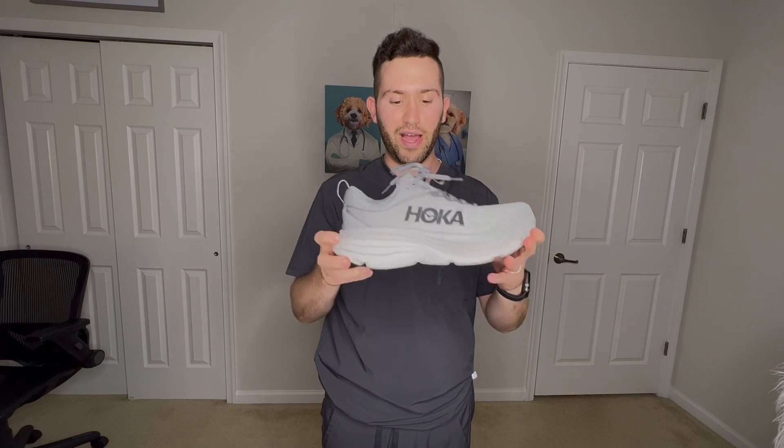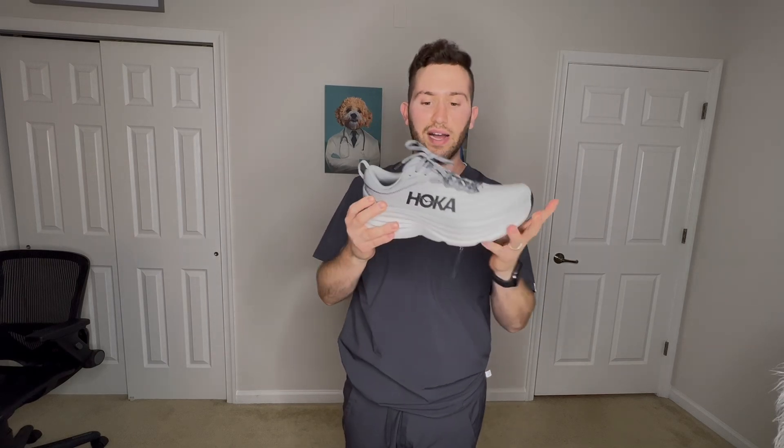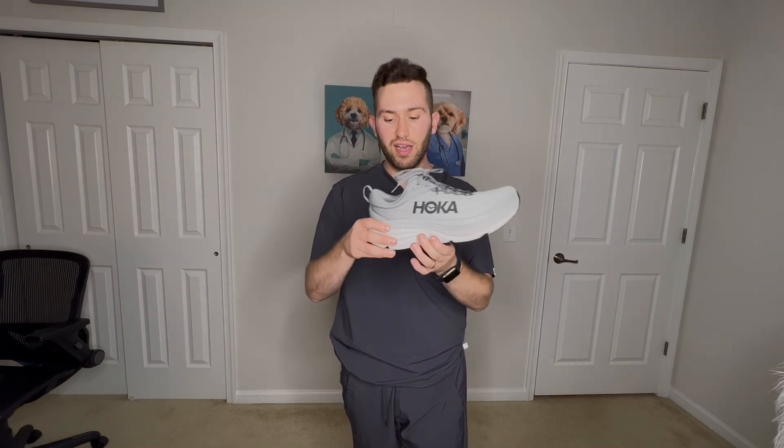Definitely worth $165 — you have to invest in your feet, and how you'll feel at the end of the day will definitely pay off. These are great shoes, I really like them a lot. If you like these scrubs, check out my video on the best scrubs for healthcare workers. Also check out my first video on the Clifton 8 — you can compare the run and see how much the sole compresses in each one. The Clifton 8 might be a little more responsive, and these are more plush, so it kind of depends on your taste. This and the Clifton 8 are the top shoes for healthcare workers right now.